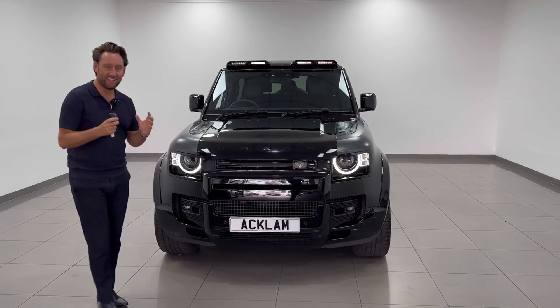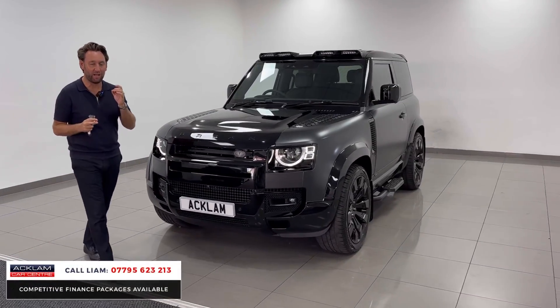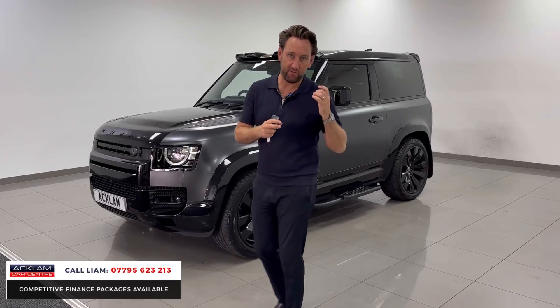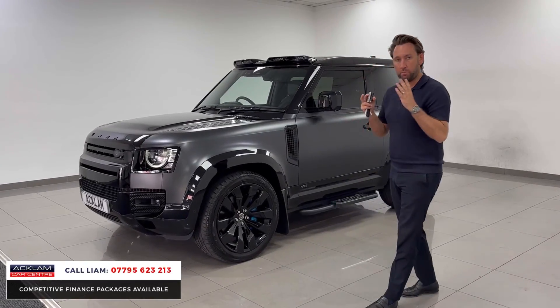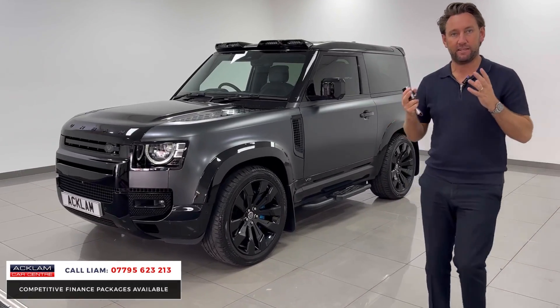I haven't had one of these cars for ages, so I'm excited about this car and it's priced unbelievably well. Land Rover Defender 90 V8 Carpathian, but it's an urban conversion, so it's got the full urban design kit.